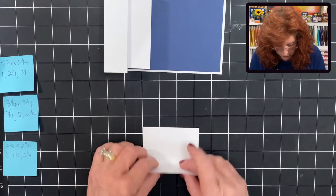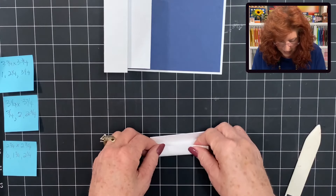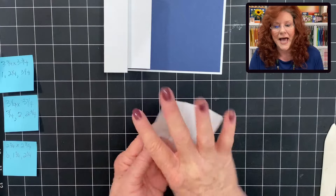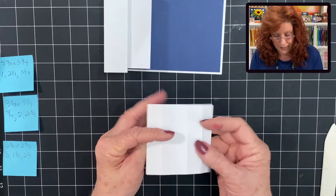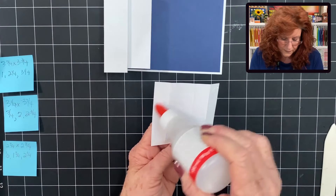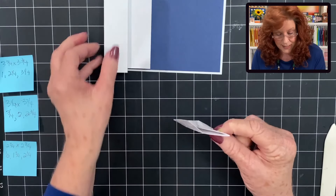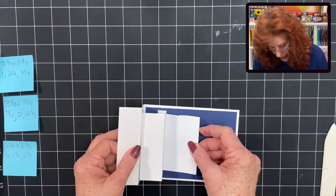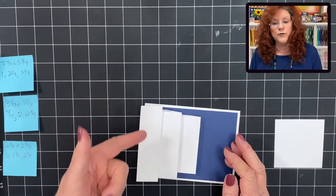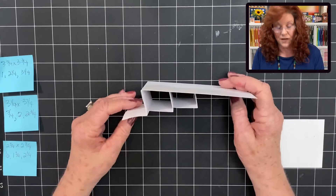Now we're ready for our next square. Fold to the middle of the square, do the other tab to the middle, flip it over, find that score line, fold to the middle. Open it up and keep the small tab — the one with two score lines — to the right. Add glue to the end tabs, fold under that second score line, bring in your base card, go right to the bottom of that box, fold down, and hold it. Don't pull from this side yet — push from this side. That way you know your box is going to stay down. There we have our second box.